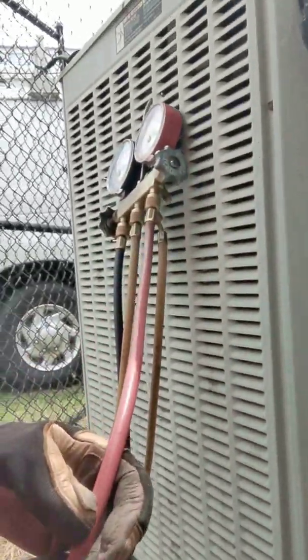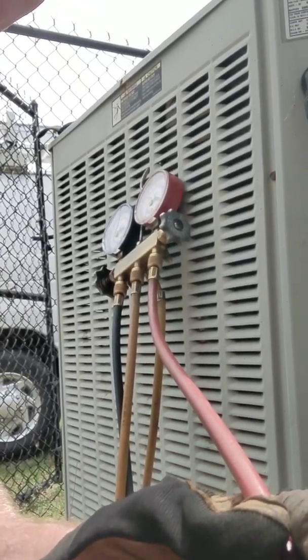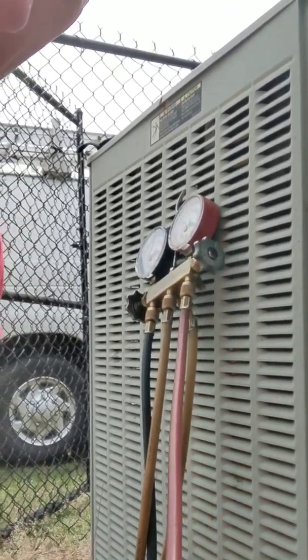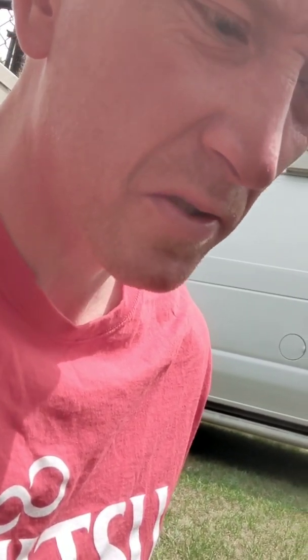You got to look at this. These hoses here are about five foot long, about a quarter inch to three-eighths, so they're going to hold a good bit of ounces in there. And every time you put your gauges on and take your gauges off and you don't do it correctly, then you're doing your customer a disservice.